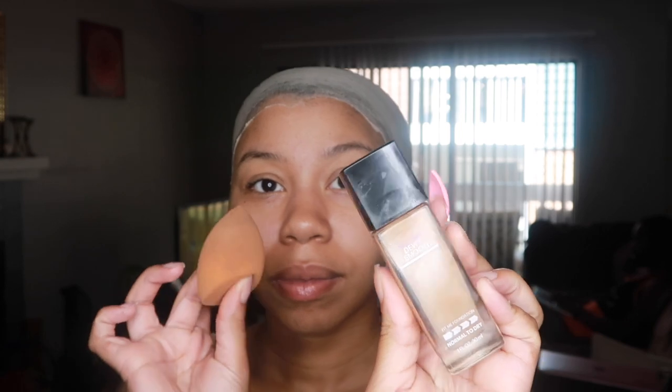Next, I'm taking some foundation that matches my skin tone and a sponge, and applying it near my hairline so it'll mix and match my frontal. I just do it in the front. I do have a new technique now, so I'm probably going to do an updated tutorial.